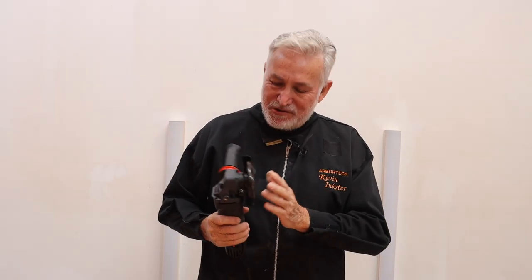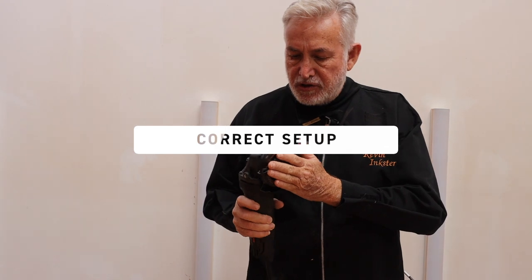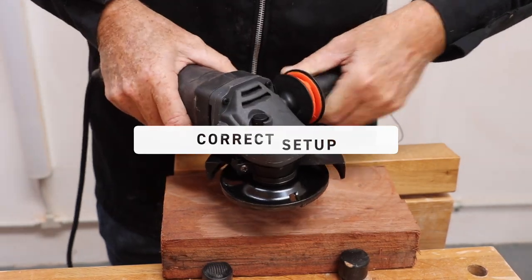Today I'd like to show you some tips and tricks using one of our most popular tools, the Arbitec Turbo Plane. The first and most important thing when using the Turbo Plane is to make sure that the guard is angled at around about 45 degrees to the body of the grinder.